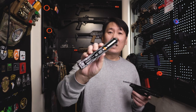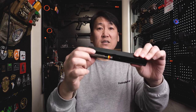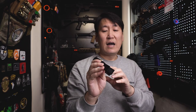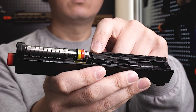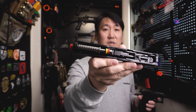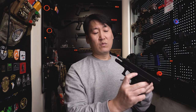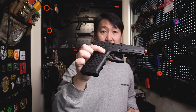아쉬운 점이 있다면, 슬라이드 스톱이 걸리는 부분입니다. RST나 Trigger LP 같은 경우는 안쪽에 이중으로 철이 덧대어져 있는데, 가더는 그런 기능의 덧댄 철피가 없습니다. 그래서 오래 쓰다 보면 슬라이드 스톱 레버나 슬라이드가 갈릴 가능성이 있다고 생각합니다.